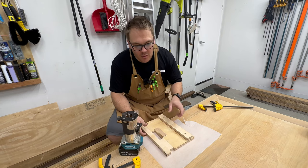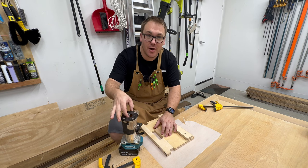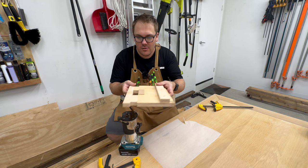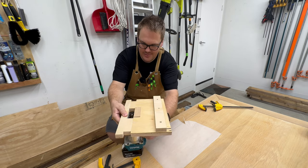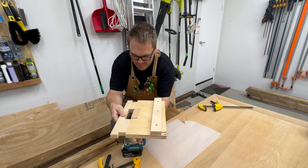What I'm going to do now is set the router bit depth. I've got a flush trim top-mounted flush trim bit in the router here. I want to set this as close to the depth as I possibly can.